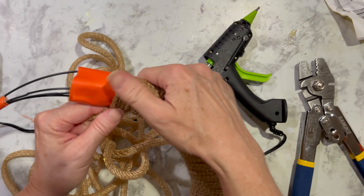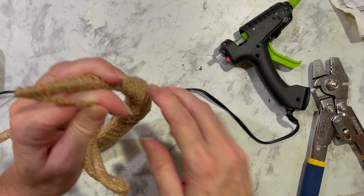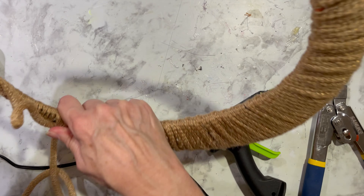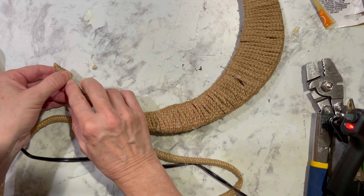I will continue to wrap the tubing around until I reach the end. Once I get to the end, I decided to wrap it back loosely on top of the moon. Another idea is to fold the tubing in a little bit and then finish wrapping it at the end. Here's the front side and the back side of the crescent moon.